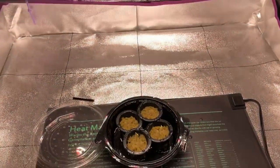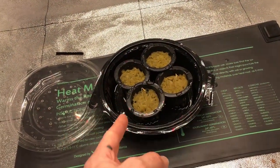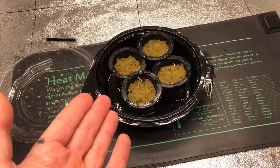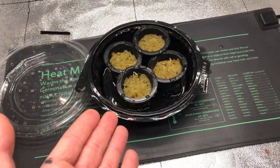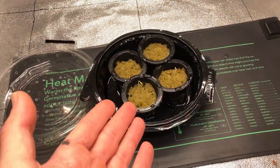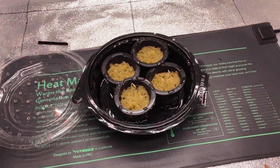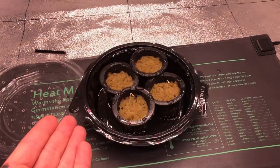It's only been eight days since I started these seeds and, to my surprise, I already have germination on at least two seeds. I wasn't expecting this because the package said 14 days minimum, but pepper seeds typically germinate between seven and 14 days. The two seeds coming up are already reaching because the light has been off in here.